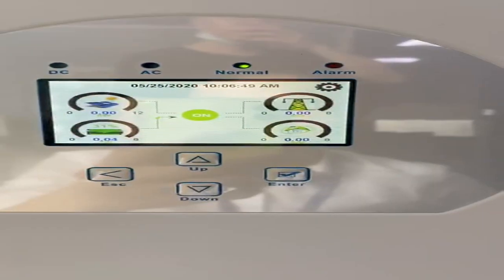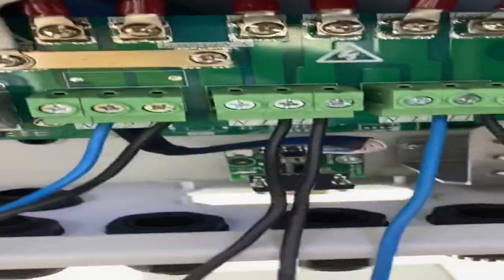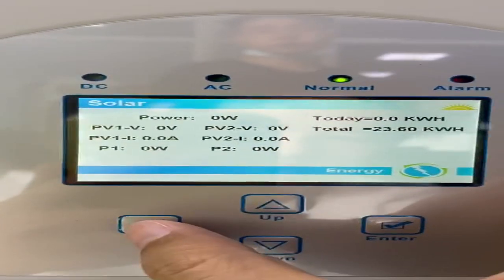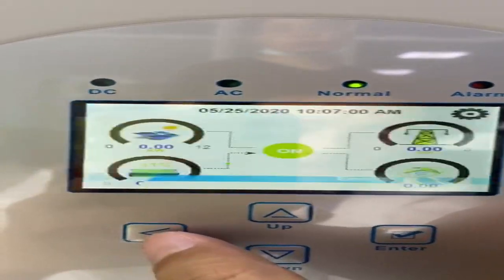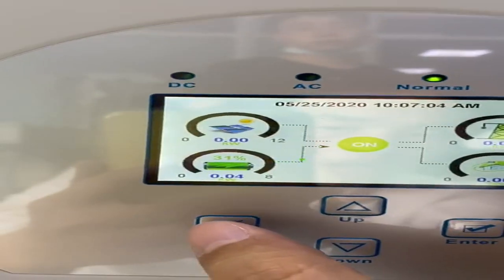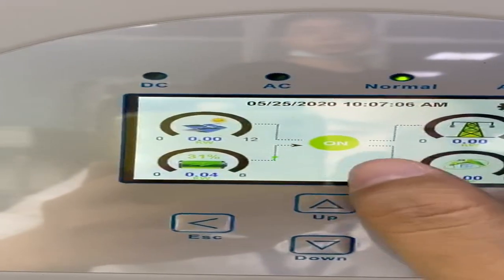I already connected the DCL generator. This port is the DCL generator, and at this moment the PV solar power is zero, the grid power is zero, the load power is zero, and the battery is discharging over the system.